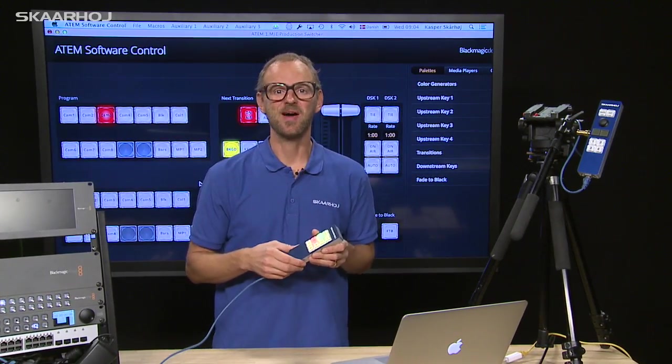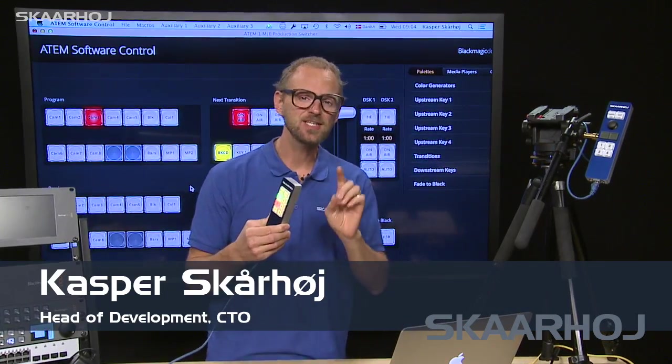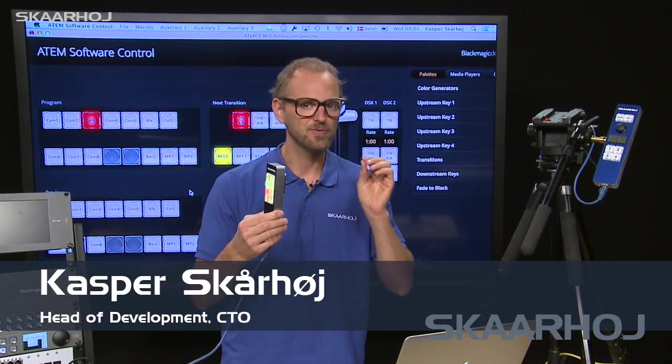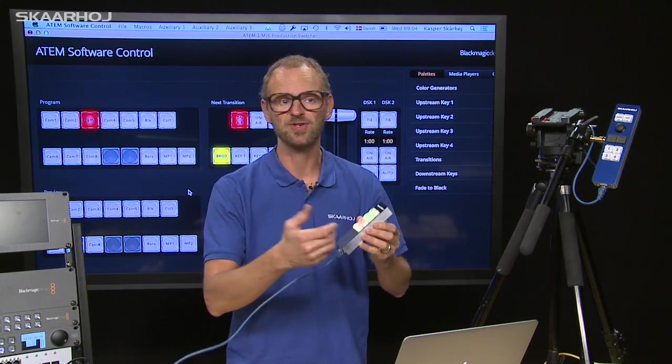We have exciting news about our C10 and C15 remote controls. These remote controls are really great for one-man bands, like if you have a camera operator that at the same time needs to perform a producer function.